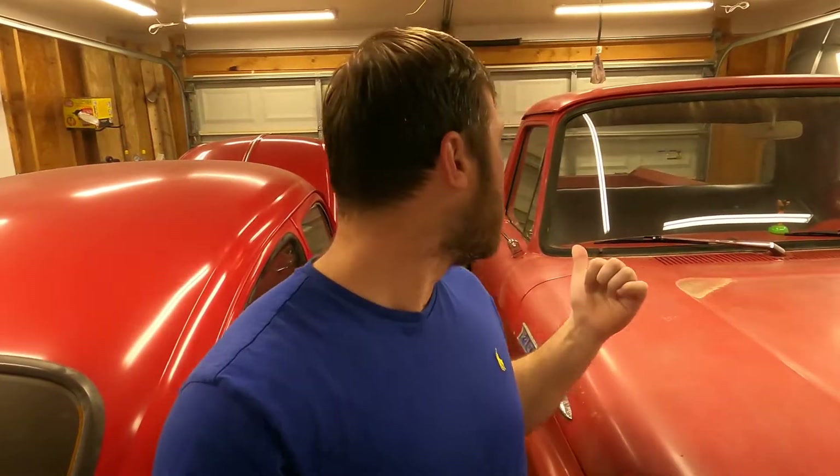But because we're waiting on parts, today we're going to be working on the truck. We're going to be doing a couple small things to get it more into daily driver condition. The biggest thing right now is these trucks only came with locks on the passenger side door.